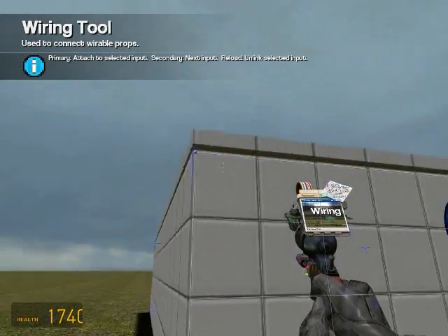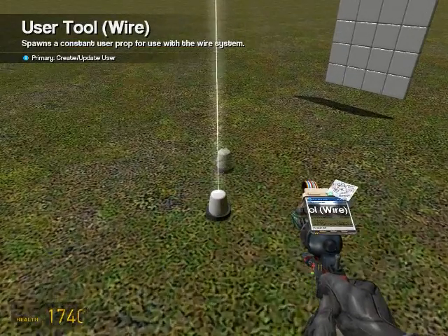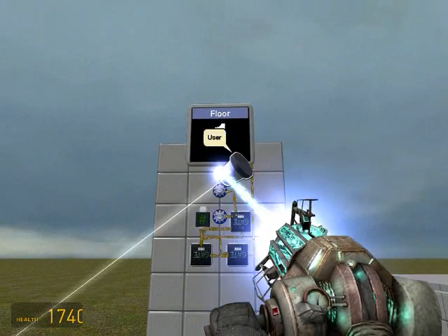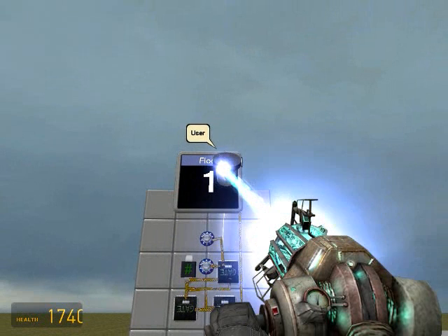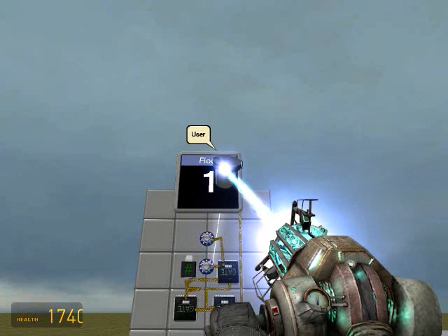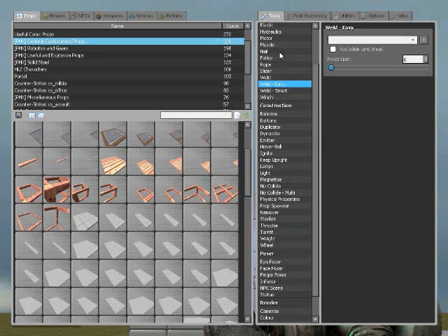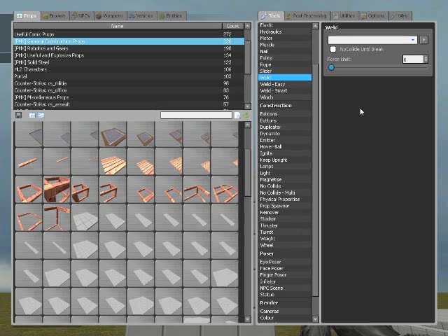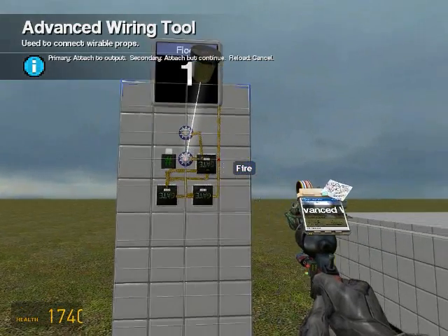Now let's start with the hydraulics. Oh yeah, let's put a user first. Make sure the user is pointing at the lower button. Now weld it to the 1x2 plate, and wire it to the button on the block.